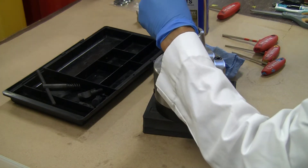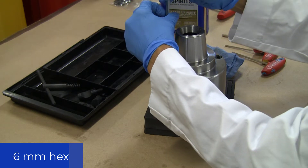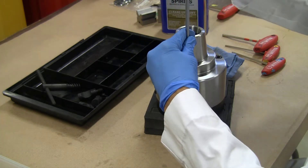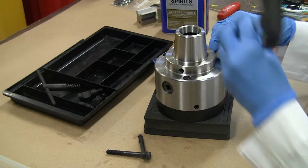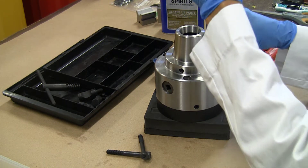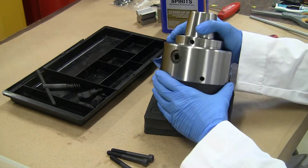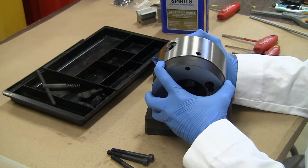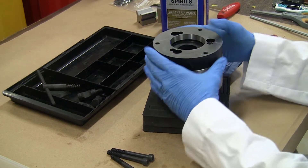As usual, we'll start off by taking it apart. That was pretty easy using a 6mm hex key to undo the front bolts. Three bolts out and the back plate comes off without too much resistance, though it is on pretty snugly.